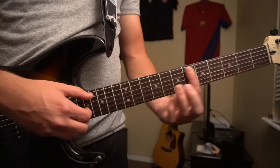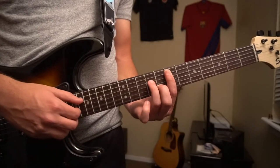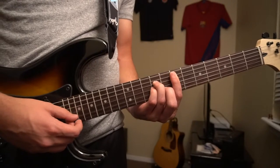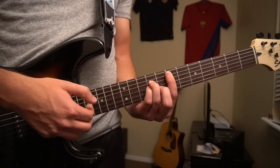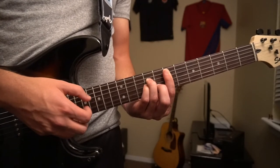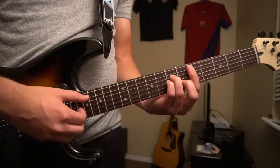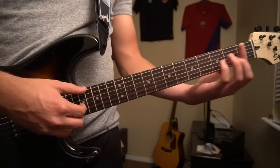We're going to slide up to an E minor at the 7th fret, barring with your index, middle finger on the 8th fret of the B, ring finger on the 9th fret of the D, and pinky right under on the 9th fret of the G. Pick those same strings. Then slide that same position down to the 5th fret for a D minor and pick the same strings again.